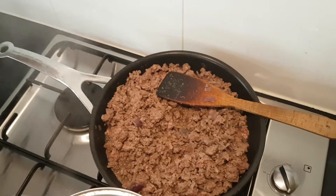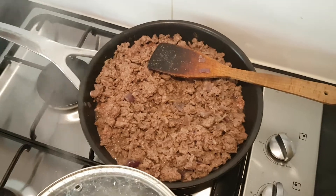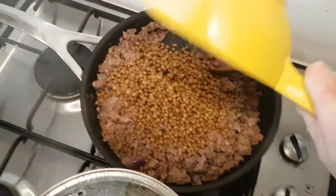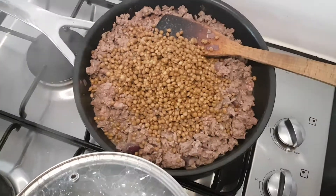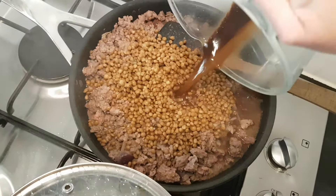I'm making a quick and easy dinner. I've just fried off an onion and some minced beef. Now I'm going to add a tin of drained lentils and about 500ml of beef stock.